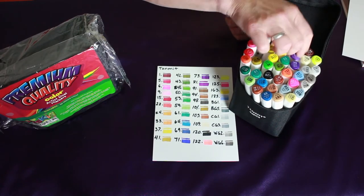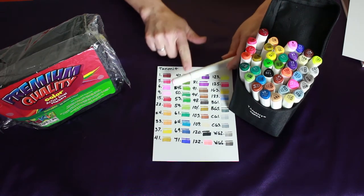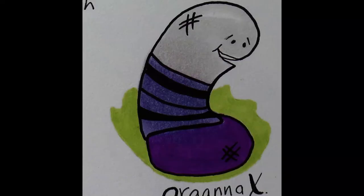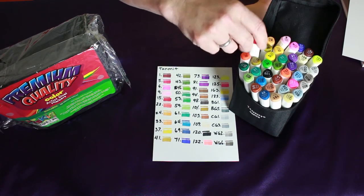I bought another pack for a couple bucks more at the same time — those are the ones on the left, the Das Kids. I'll do another video on that because they're pretty good too. Here's another one of my weird bugs and I really like the colors on this.